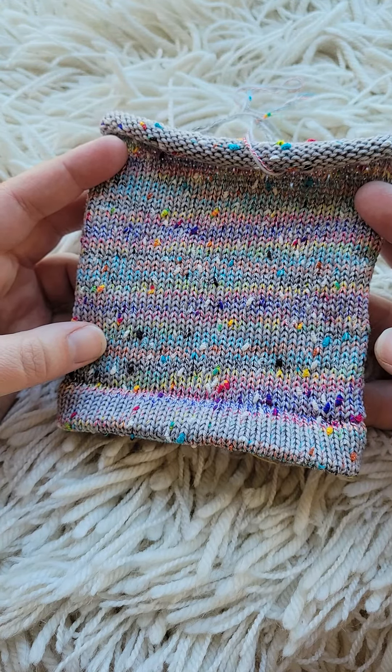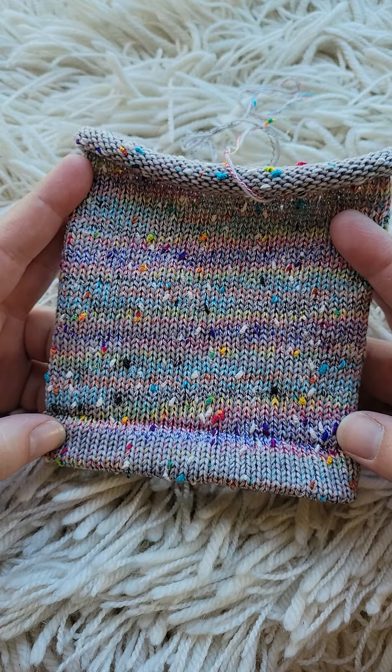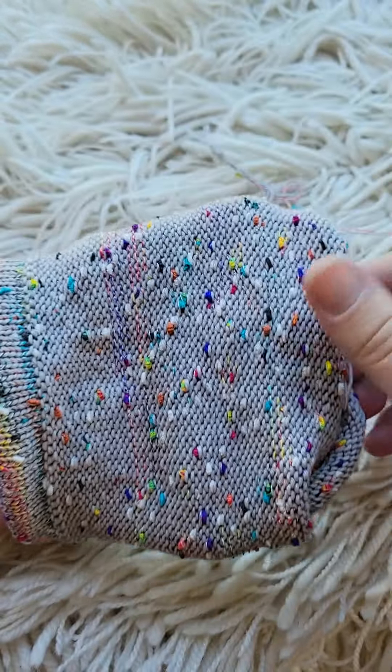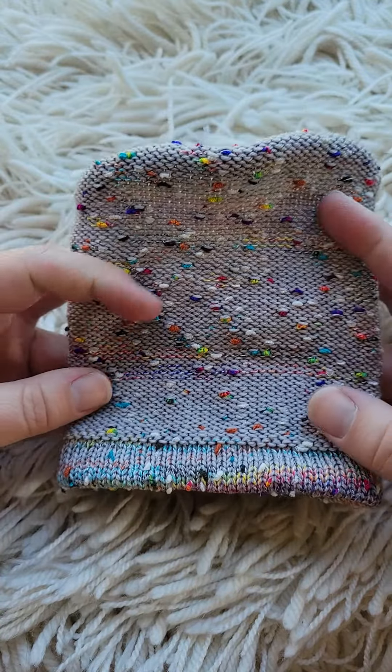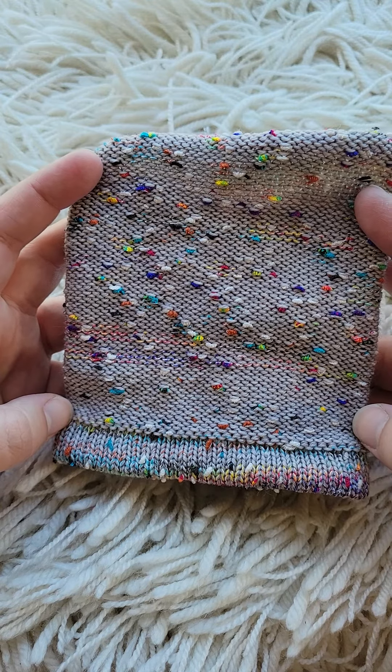I tried it on a 72 cylinder because I wanted the sock to be a little bit wider. I would try it on a 60 or 48 cylinder in the future. The fabric does feel kind of dense, and I kind of knew that would happen.